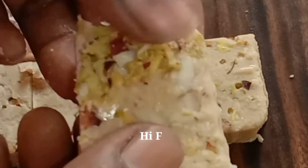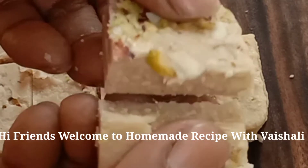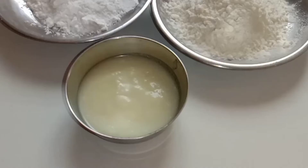Welcome to homemade recipe with Vaishali. You also have a soft recipe. At home, we will prepare the recipe. Let's start our recipe.